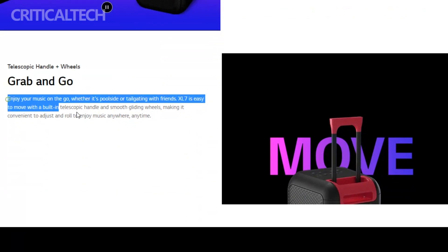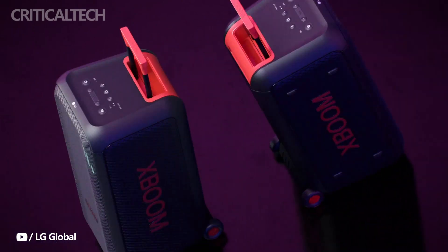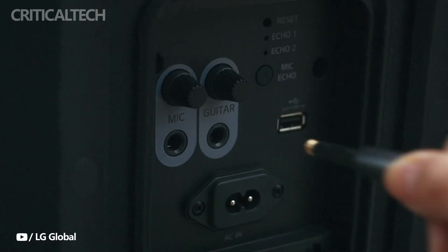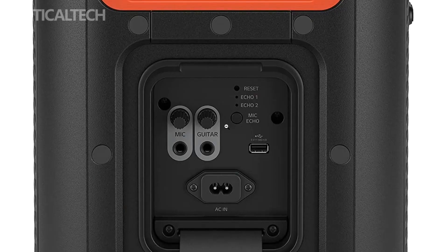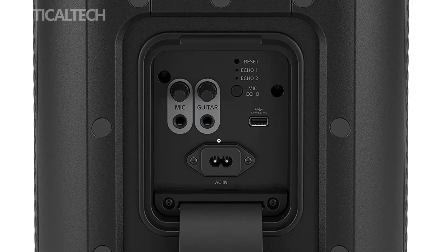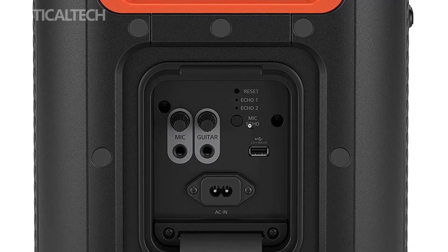The XL7 tower speaker connects to your mobile devices primarily via Bluetooth, but you can also physically attach a guitar and a microphone to the back of the device for karaoke events. A USB port is also present, which can be used to play music from flash drives or to charge your mobile devices.